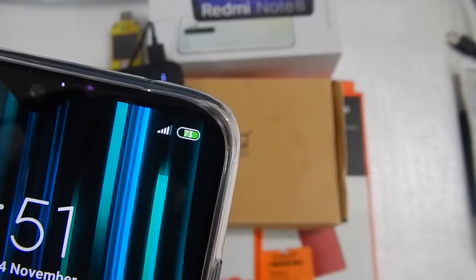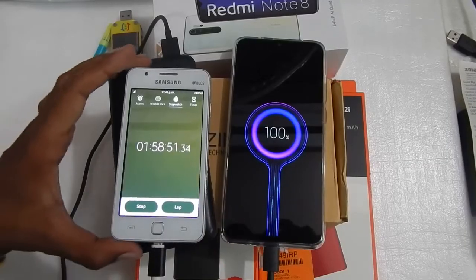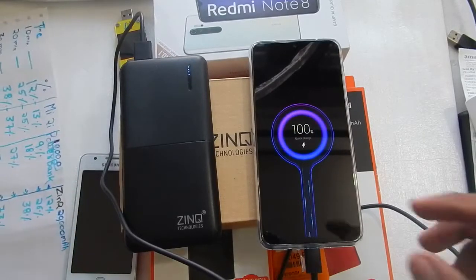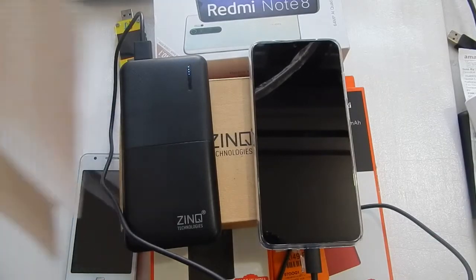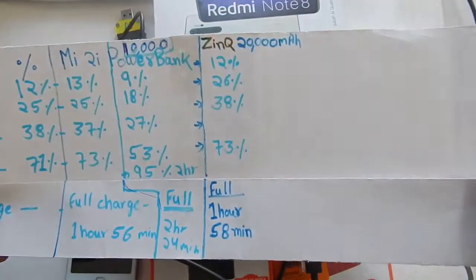The phone is now completely charged at 100% and it took about 1 hour 58 minutes to charge with the Zinc power bank. This is a fast charging 20,000 mAh power bank and the results were very comparable to the Mi power bank.